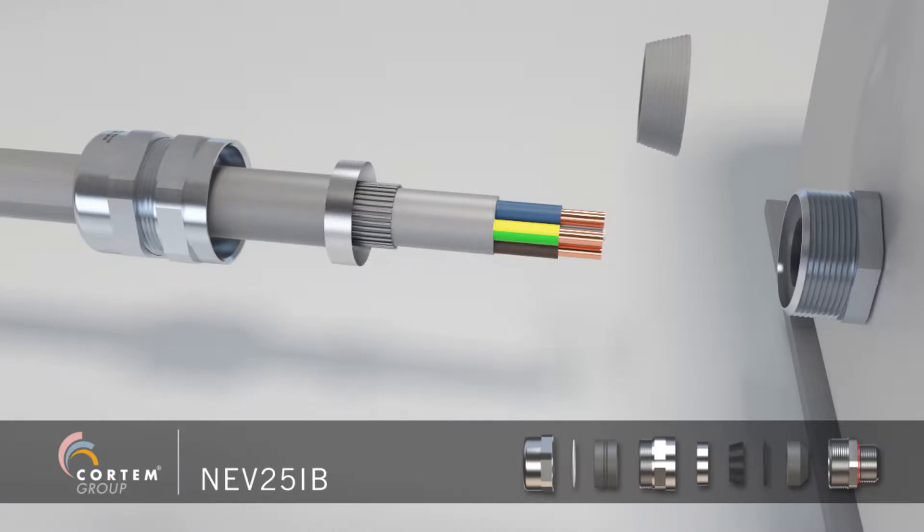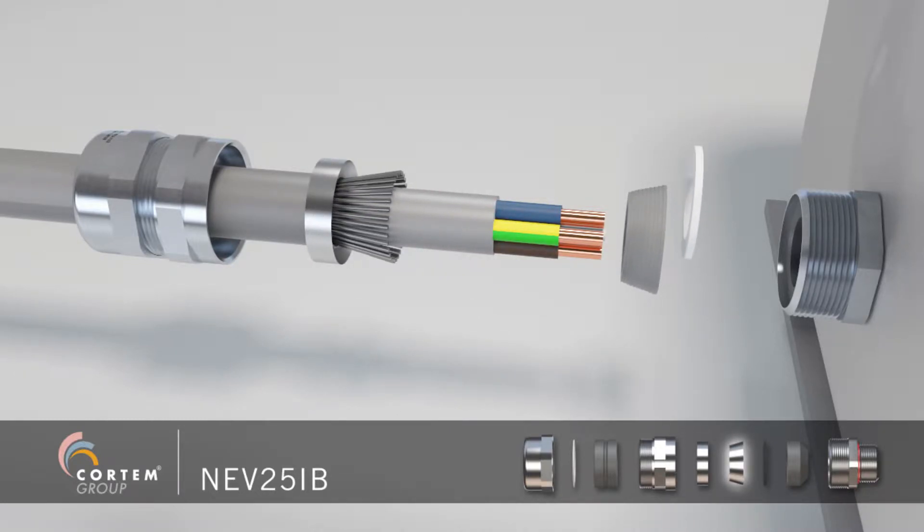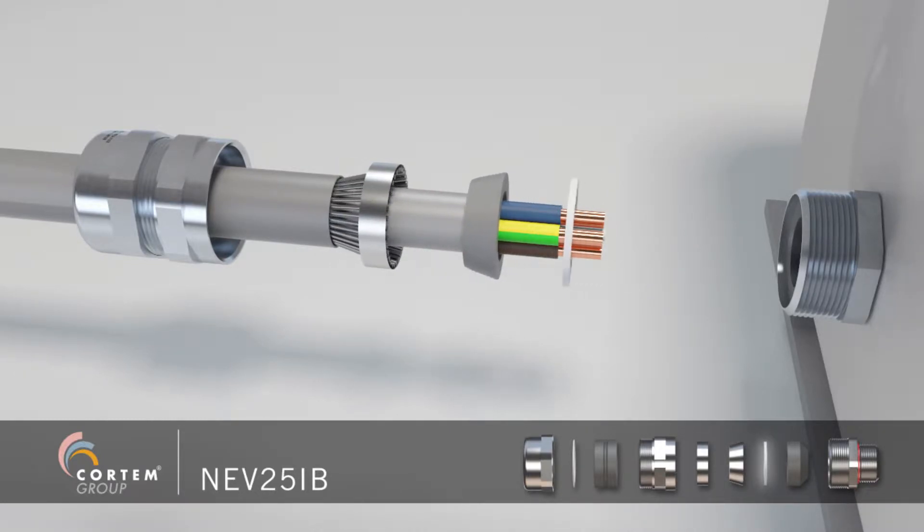Lock the armour between the two rings. Insert the spacer ring.